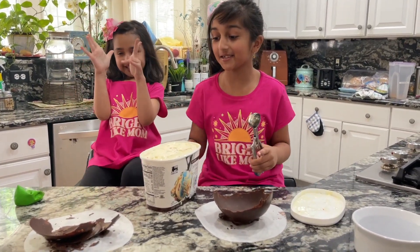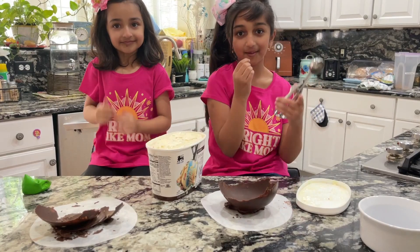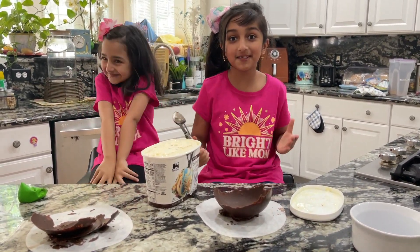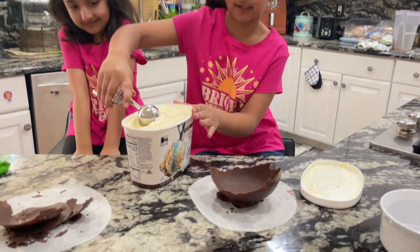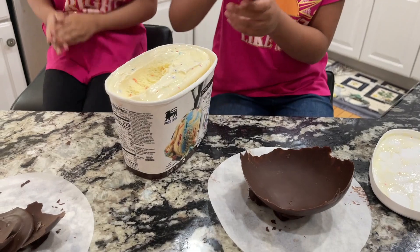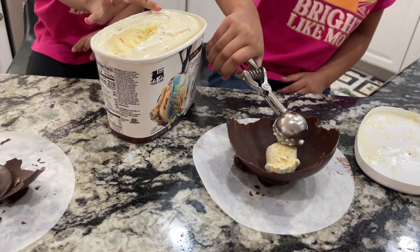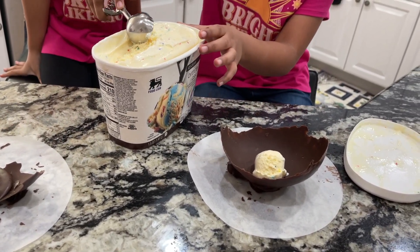So guys, we got an idea — we could break a piece and put it on top when we make the ice cream so that it would be a cool decoration idea. Let's get the ice cream! I'm really good at getting ice cream so I'm gonna get it. It's the ice cream scooper, and it's already a little bit melted so it'll be easier.